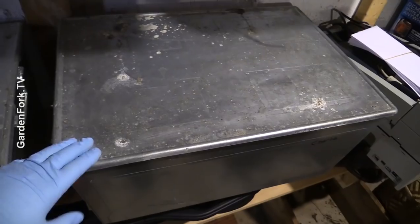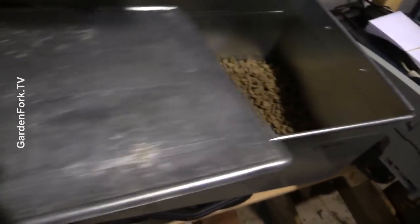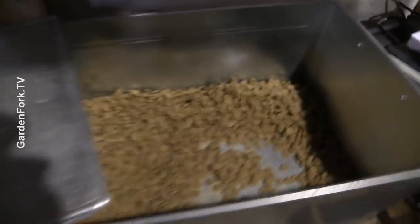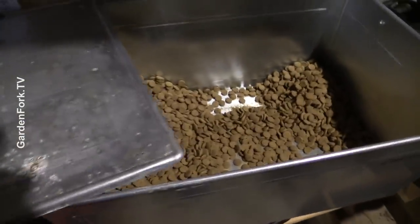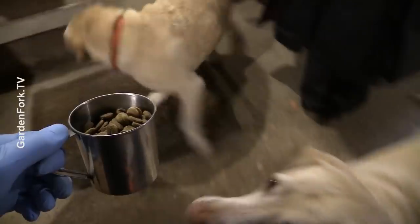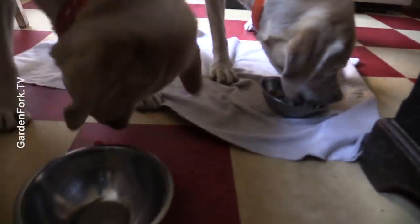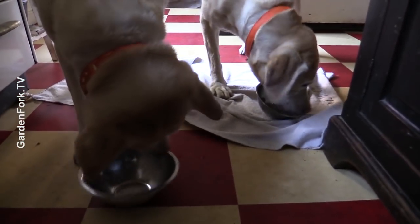We keep our dog food in these heavy-duty metal containers, scoop it out, lid goes back on, mice don't go in there. The pups are fed, so they'll be calm for a while.